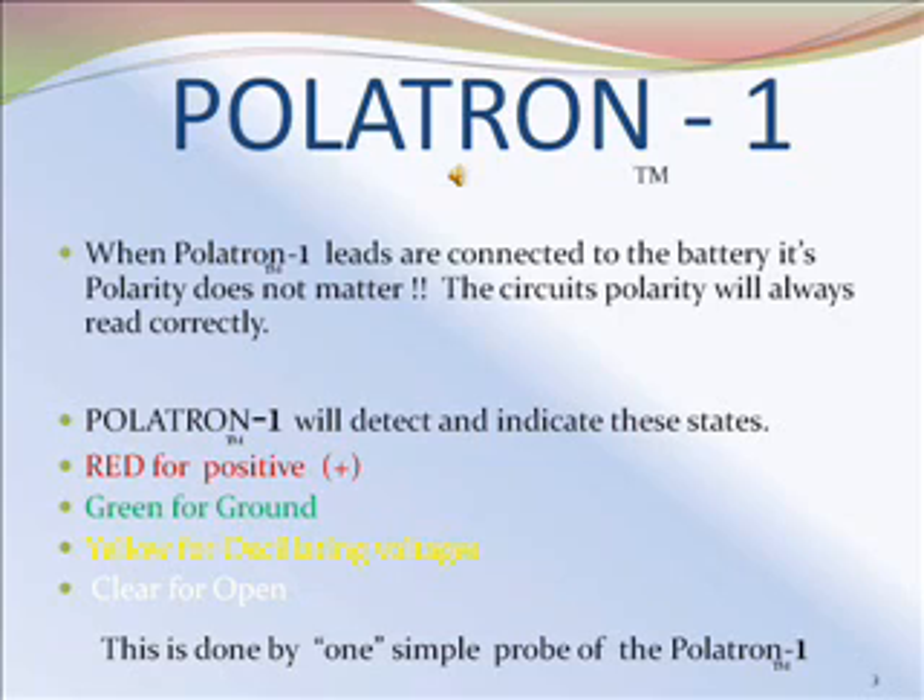Politron 1 will detect and indicate these states: red for positive, green for ground, yellow for oscillating voltage, and clear for open. This is done by one simple probe of the Politron 1.